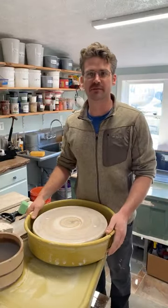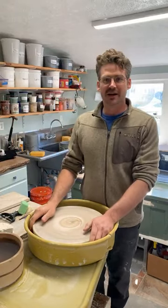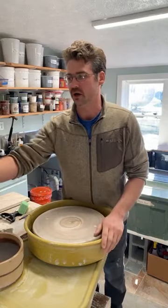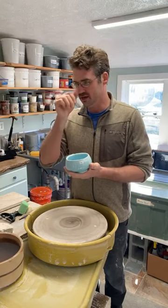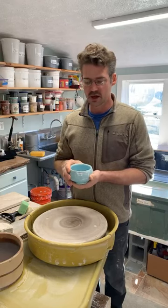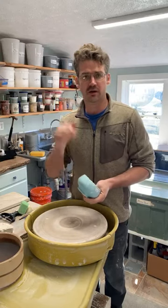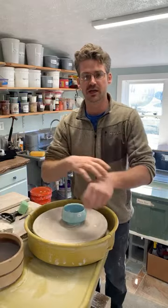Hello there and welcome into the studio. Thanks for coming by today. We are going to be working on some faceted pots — nothing too large. We're going to be doing some bowls and maybe some little whiskey sippers, tea bowls or tea cups — just kind of things without handles. These pieces are going to be going into a wood firing that I got invited to. Very excited about that.